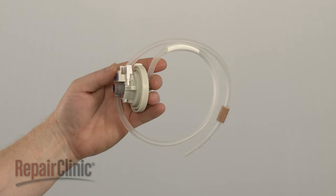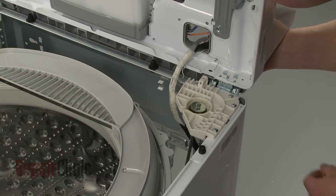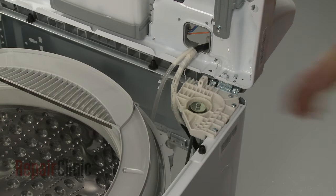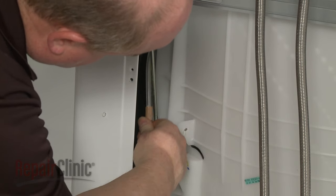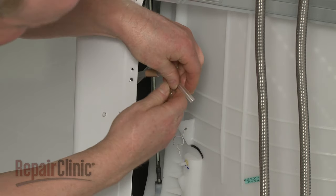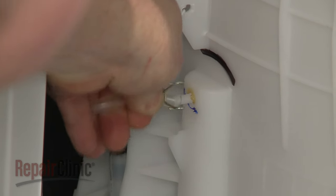You're now ready to install the new pressure switch. Insert the tube through the control base. Wrap it around the support rod and slide on the clamp. Attach the tube to the outer tub port and secure it with the clamp.